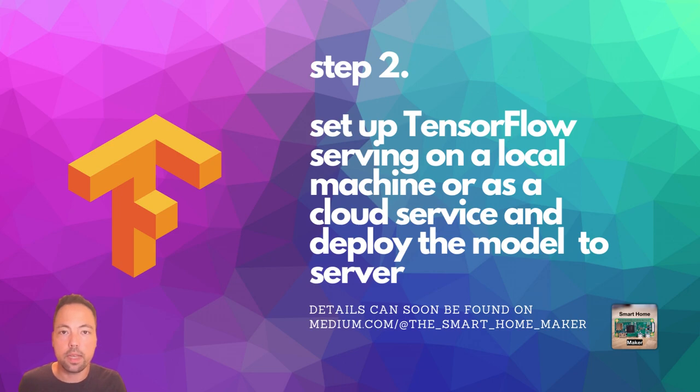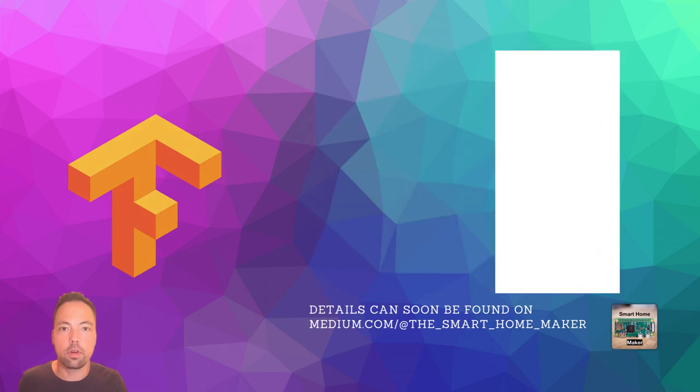Step two is to set up TensorFlow Serving on a local machine or as a cloud service. TensorFlow Serving will host your model and provide a REST API to run inference on it.